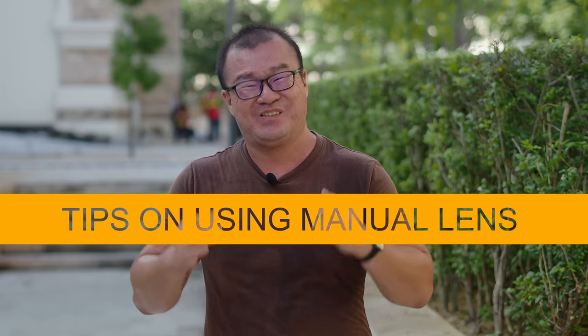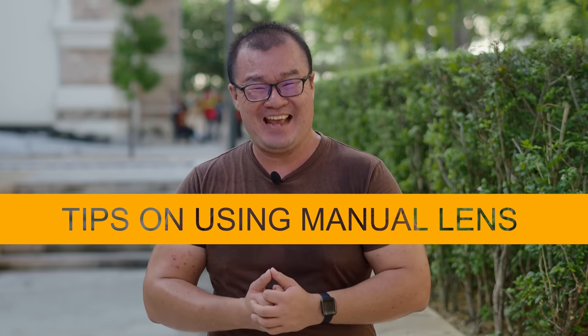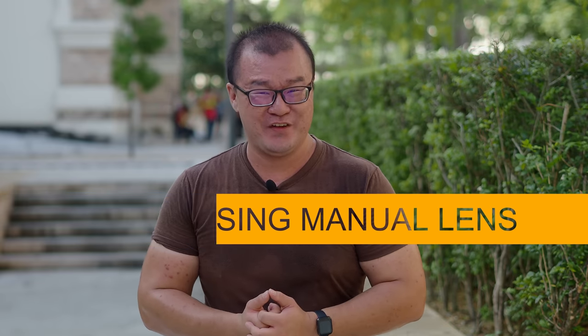Hi, my name is Robin Wong and I want to share five tips on how to use manual focusing lenses on your Olympus OM-D cameras. Let's do this!